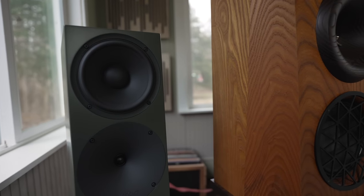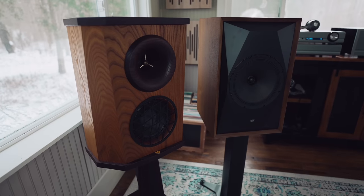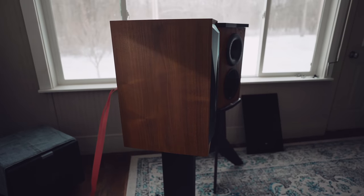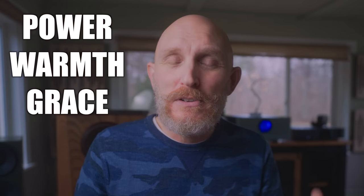When I pair those 60.8s with other speakers that have a livelier top end, there is magic to be found. As always, synergy is key. With the 60.8s installed, they just have this sense of power, warmth, grace, and beauty, and I have yet to find a speaker that they could not power with effortless ease.